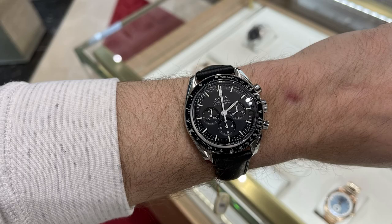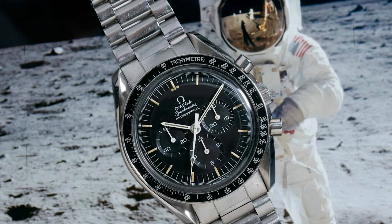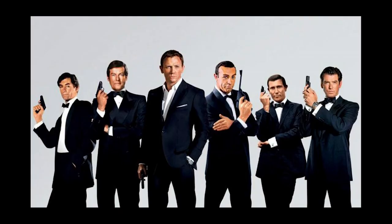The Moonwatch always looks great and fits really well, and I have come close to purchasing it. But in the end, while I love its connection to the 1969 manned mission to the moon, it doesn't speak to me a ton, and I wasn't around during that era, so I feel like I'm forcing it a bit.